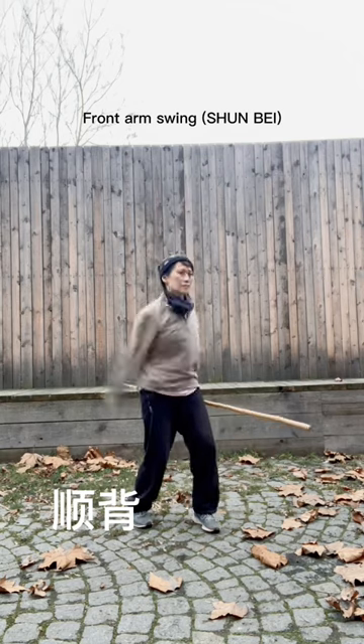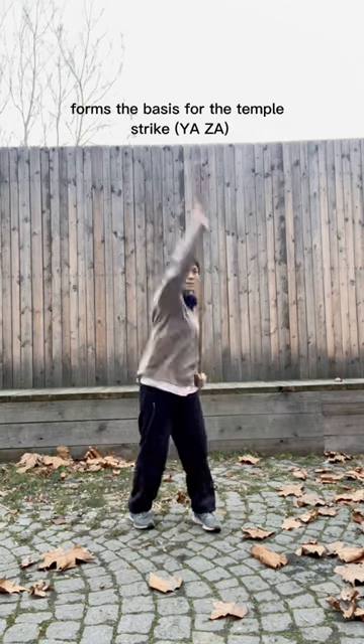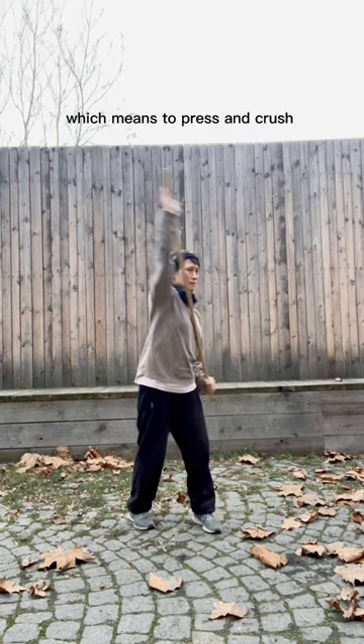And the front arm swing, sunbei, forms the basis for the temple strike, yaza, which means press and crush.